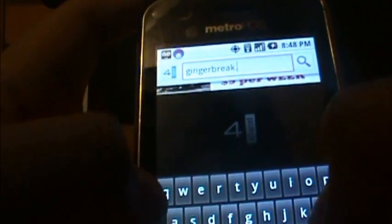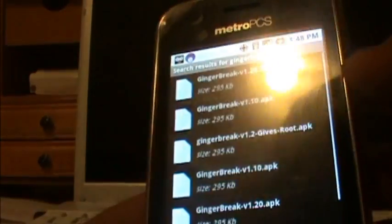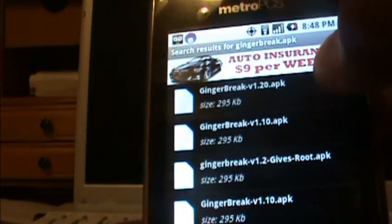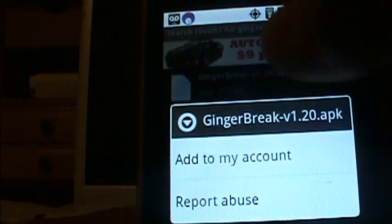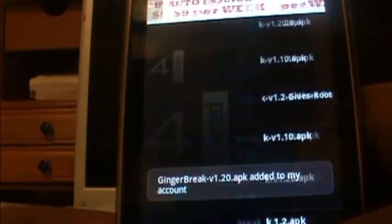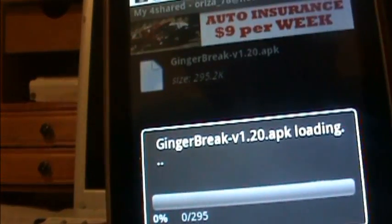Once you've signed up, you're going to go to search and type in gingerbreak.apk. Search for it and then download it — I'm going to download the first one. So you're going to hold on it and then add to my account, then go back and just press it and it's going to download it.